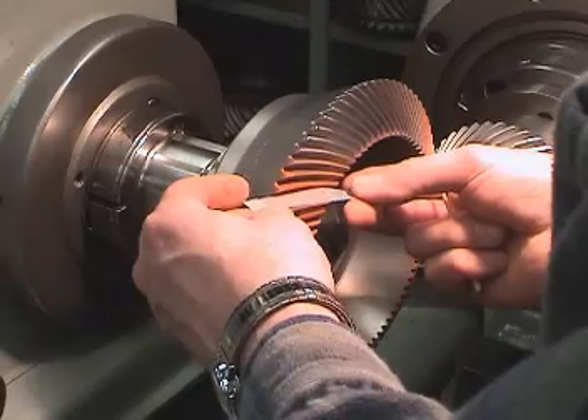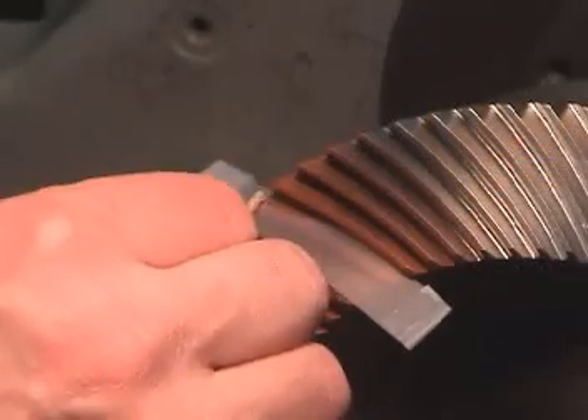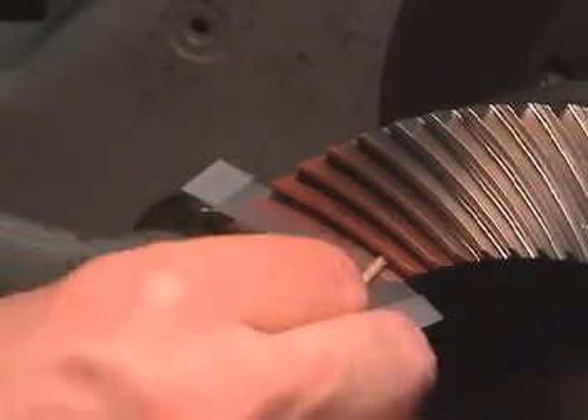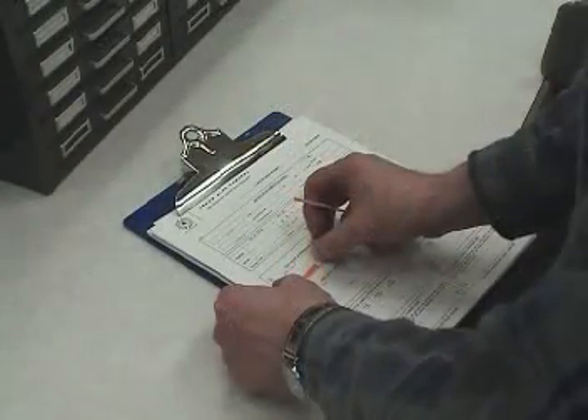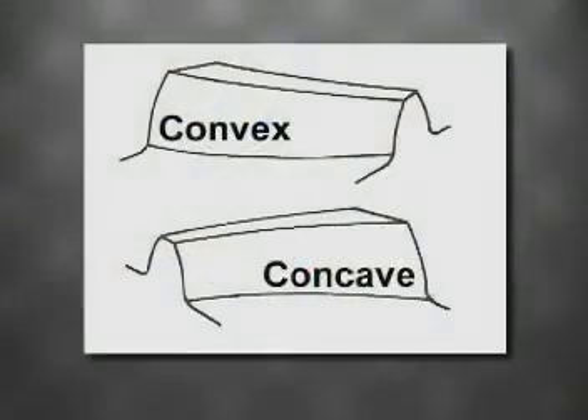To pull a tape of the pattern, place the tape on the tooth surface, then smooth the tape with a cotton swab, being careful not to smear the marking compound. Next, remove the tape and place it on a piece of paper. You will need to do this for both the concave and convex sides of the gear tooth. This illustration defines the concave and convex sides of the gear.